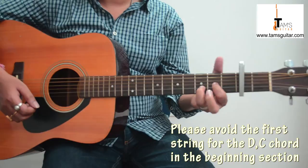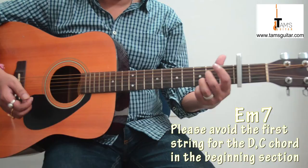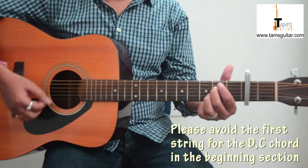For E minor 7, I am keeping the 3rd finger of the D major — or maybe the Dsus2 chord — intact, and bringing my 1st finger and 2nd finger onto the 5th string 2nd fret and 4th string 2nd fret respectively. So this is Dsus2 and E minor 7.